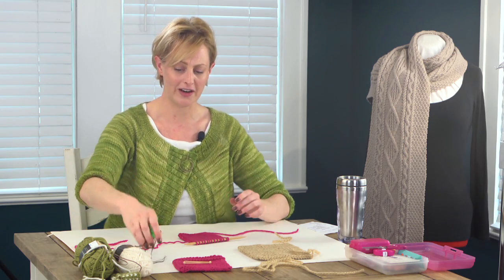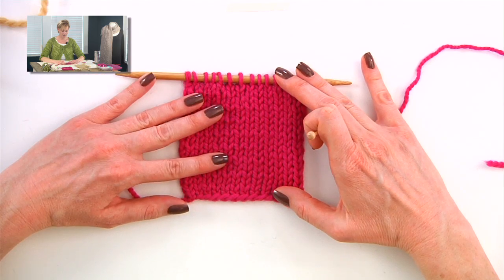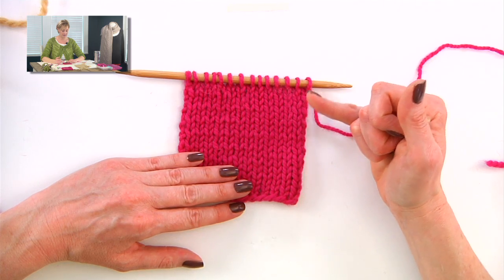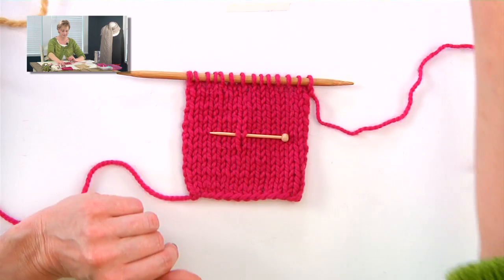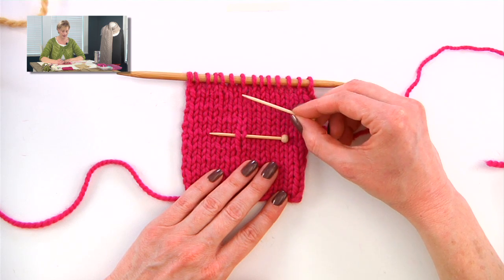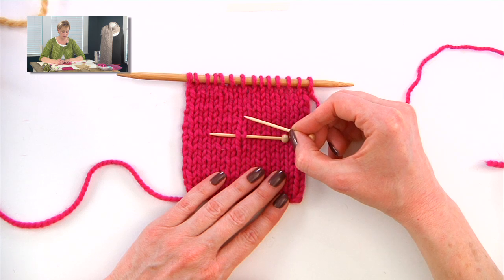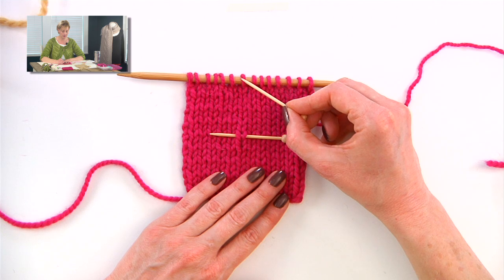Now let's take a look at the work here. This is a stockinette swatch. If you want to be able to read your knitting — let's say your pattern says to knit ten rows from here — to count the number of rows that I have, I'm going to be counting these V's all the way up. Not counting that one, I have one, two, three, four, five, six, seven. And then I'm also going to count the loops on the needle, because that is a finished row as well.